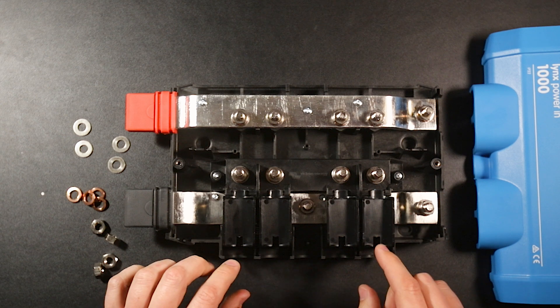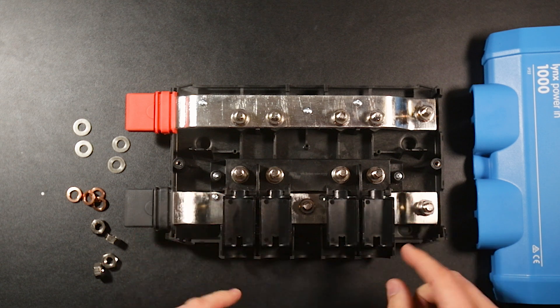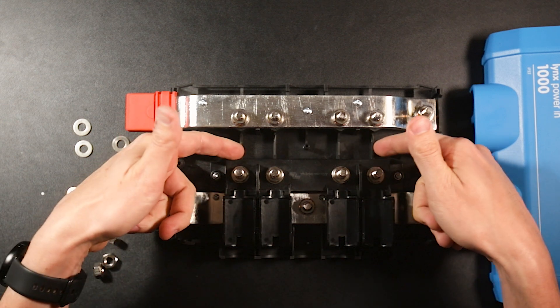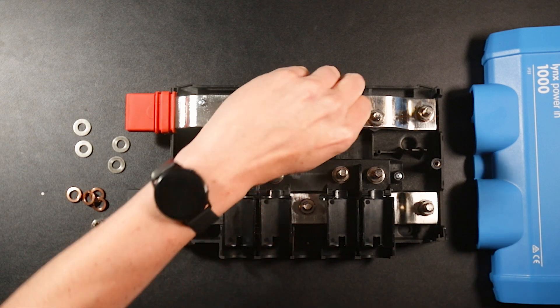Since this is kind of a DIY hack, there are no torque specs for these particular ones, so just make sure they're nice and snug but don't over-tighten them, because this is plastic that it's being held in by. At this point it's actually ready for wires and fuses.